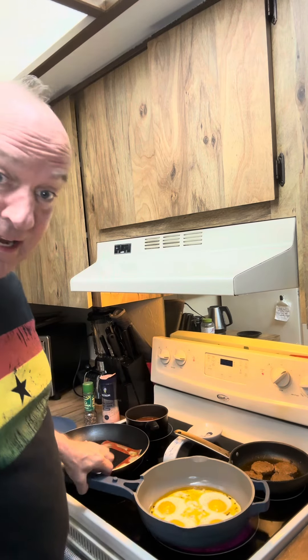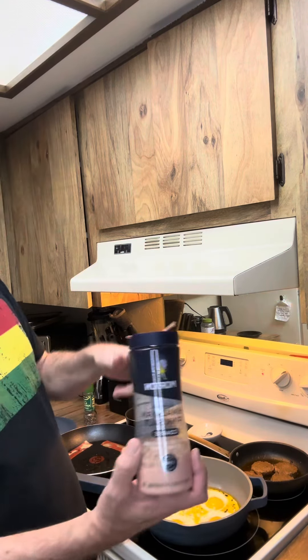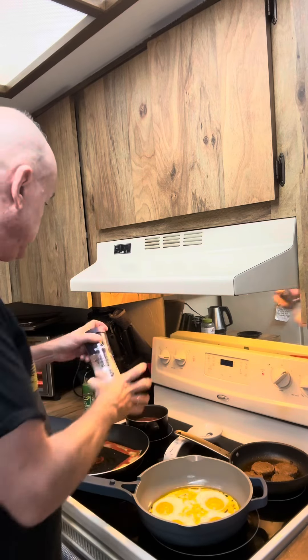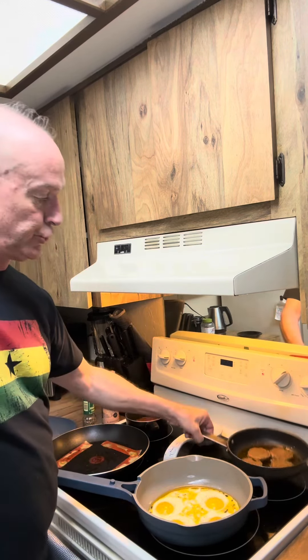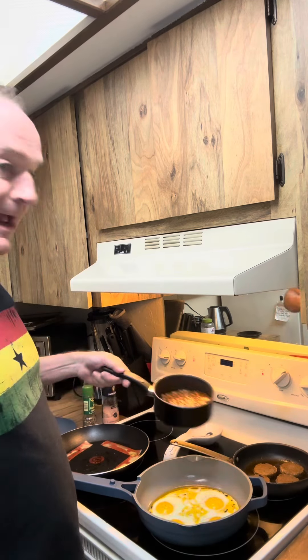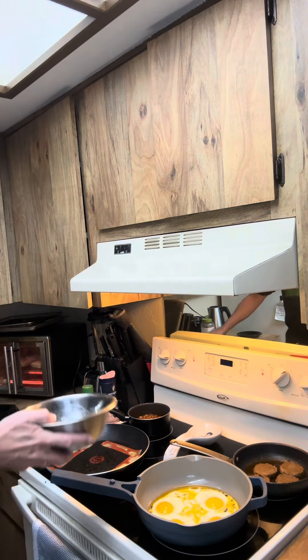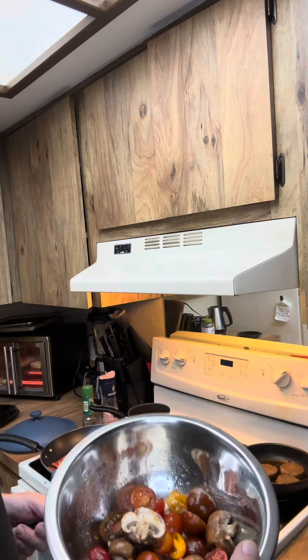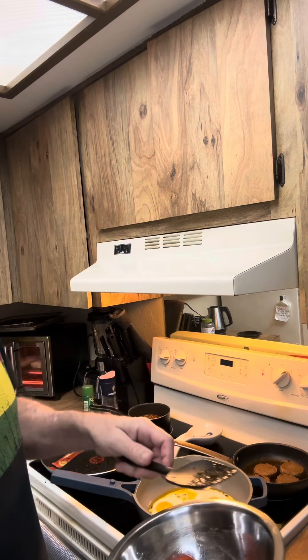We've got everything about ready: the eggs cooking with a little Himalayan sea salt and black pepper, sausages, and beans, and our mushrooms and tomatoes with the Himalayan salt, black pepper, and some Italian herbs.